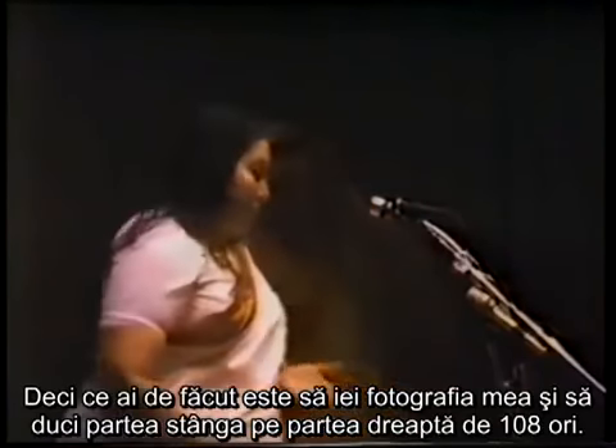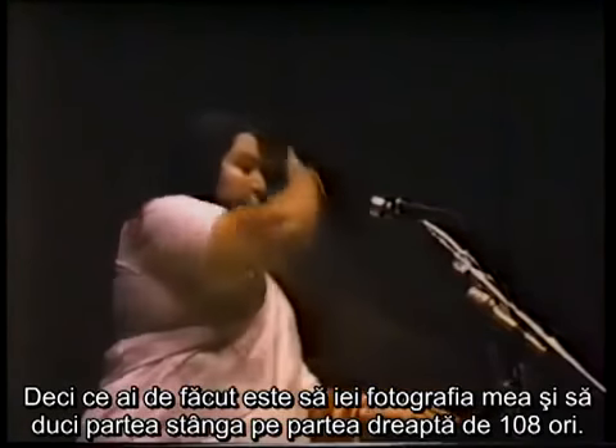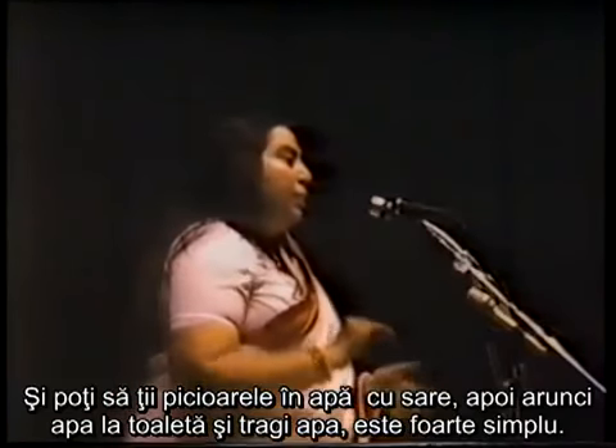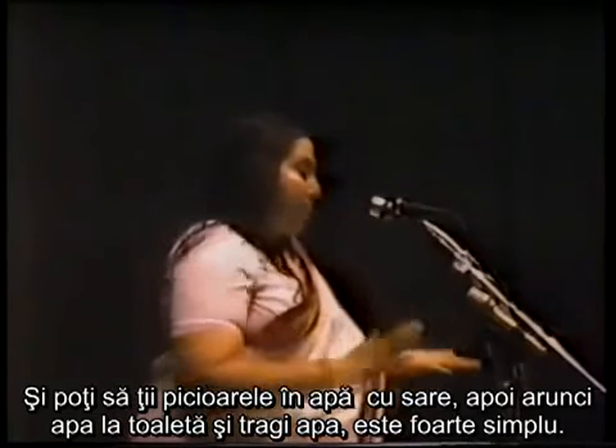What you have to do is take my photograph and put your left hand to the right, one hundred and eight times. You can also put your feet in water with a little salt and throw the water out, flush it out. It's very simple.